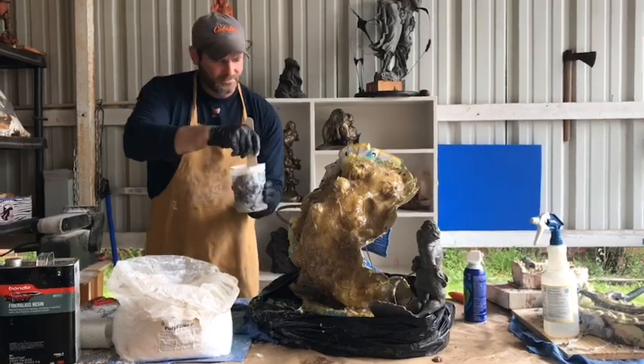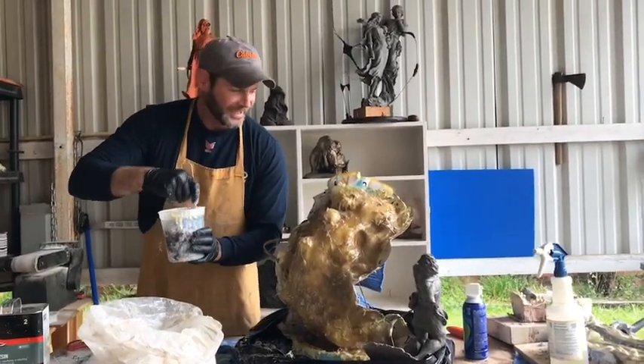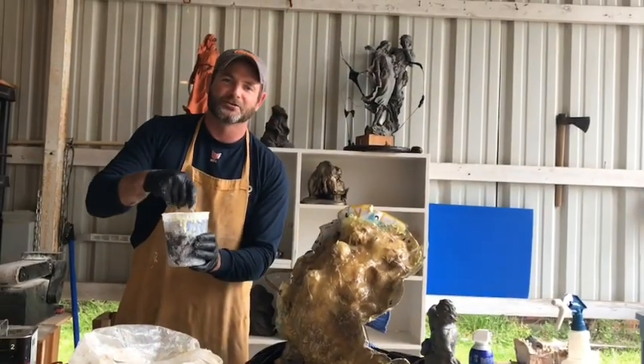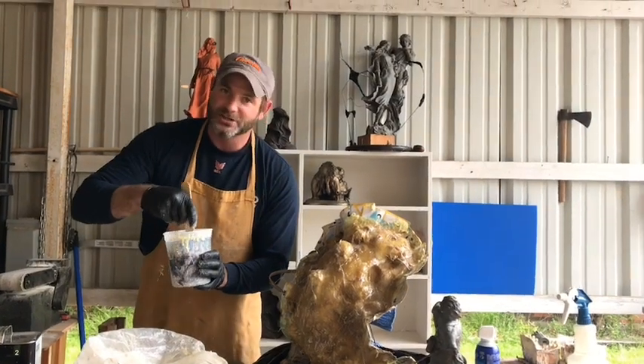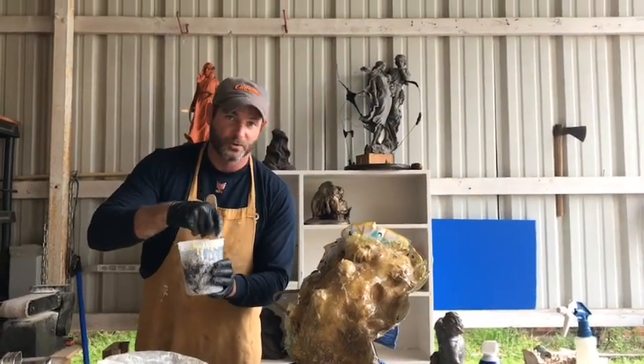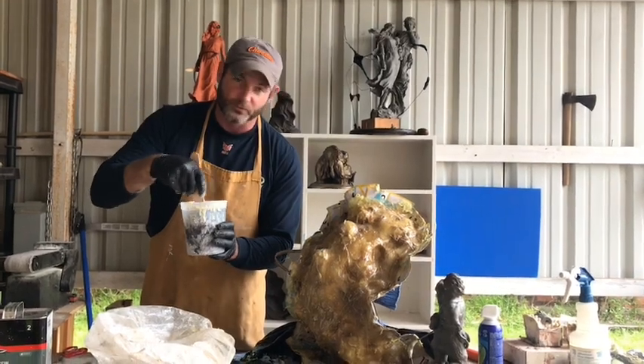If you notice the figure, it looks pretty stinking ugly. I'm not generally trying to enter a mold making beauty contest, but you've got to get the job done. You're welcome to make it beautiful, but when you're dealing with resin, it's difficult to make things look real pretty.